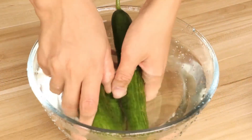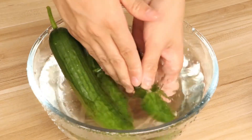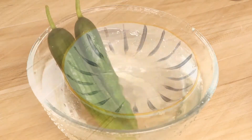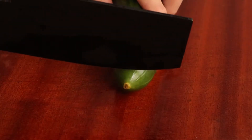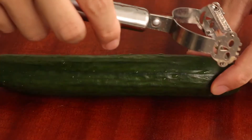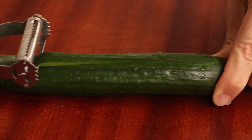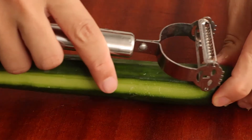Firstly, we should wash and cut the cucumber. We use 500g cucumber for this food. After washing them, we should peel some skin from the cucumbers. But don't peel all of the skin — the skin can also help us to beautify the food.